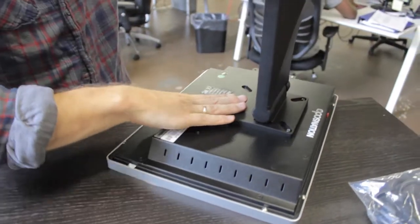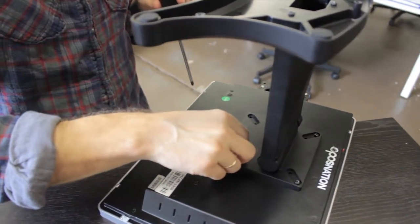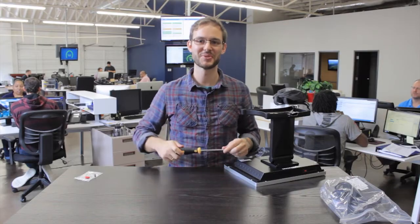Now, this part's important: when we do this part, we take the back frame here and hold the bottom of the base, and we're going to force some leverage — pull up on the bottom stand so we can get to the bottom where we have to put two more screws in. All right, there we go. Once we get all the screws in, the next thing we're going to do is stand this back up.